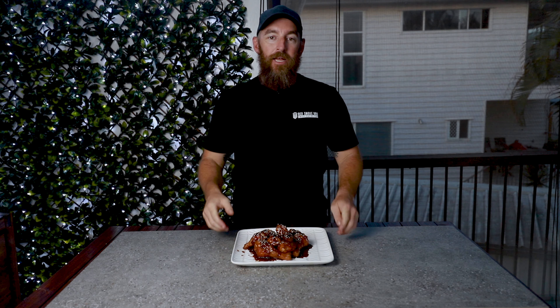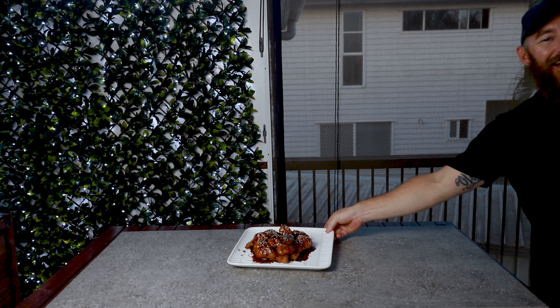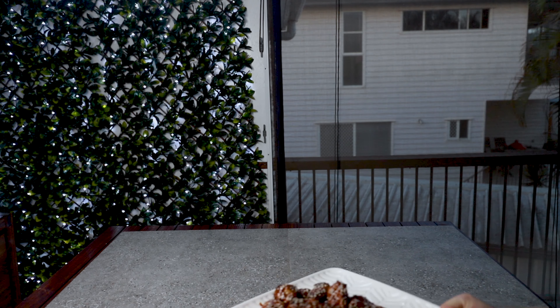There you go — marmalade barbecue chicken wings. Probably one of the easiest chicken wing recipes you can do; only three ingredients required to make the sauce. Give it a go! If you like this video, we really appreciate a thumbs up, and even more we appreciate your support by subscribing to the channel. Check us out on Instagram at Red Smoke BBQ. Thanks for checking out this video — we'll see you next time. I got a thumbs up — I'm happy with that, I'm out of here.